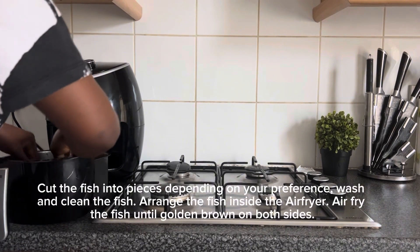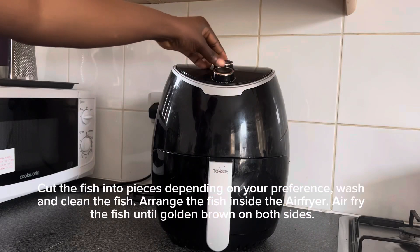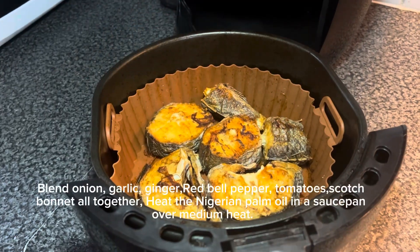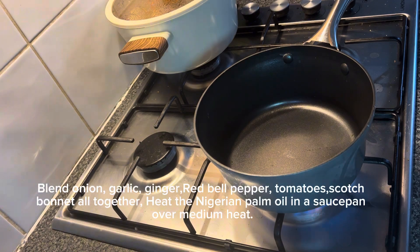Cut the fish into pieces depending on your preference. Wash and clean the fish, then arrange the fish inside the air fryer. Air fry the fish until golden brown on both sides. Blend onion, garlic, ginger, red bell pepper, tomatoes, and scotch bonnet all together.